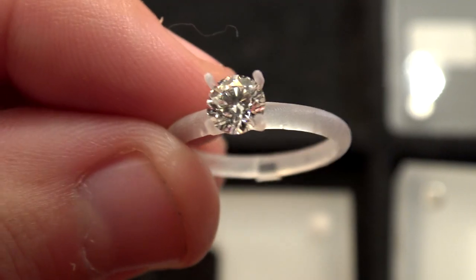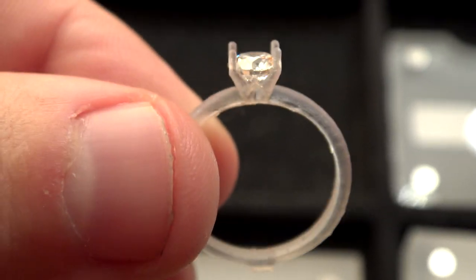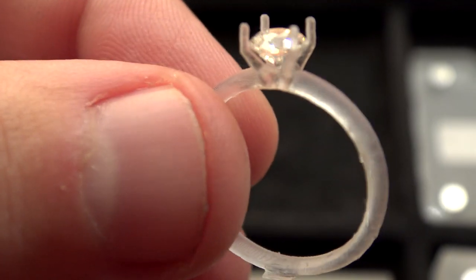We decided on the diamond and then I 3D printed a prototype of the ring to see if the sizing was close. The diamond fit pretty well, but the prongs were a little too narrow. A quick adjustment and we were ready to make the ring.